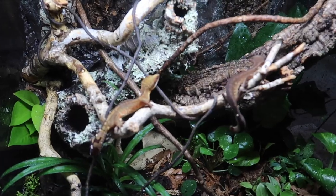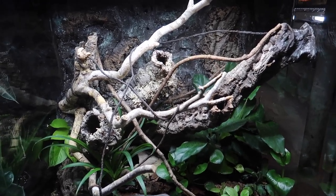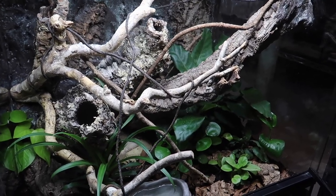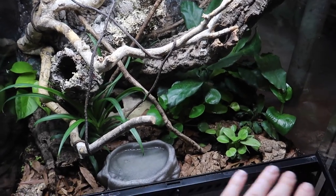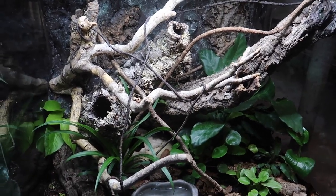It has now been about two weeks since I first set up this enclosure, so I wanted to give you guys a quick enclosure tour. Malaysian cat geckos are a semi-arboreal species of gecko, so when I was setting up this enclosure I really tried to keep that in mind — I gave them quite a lot of floor space as well as a lot of climbing space.